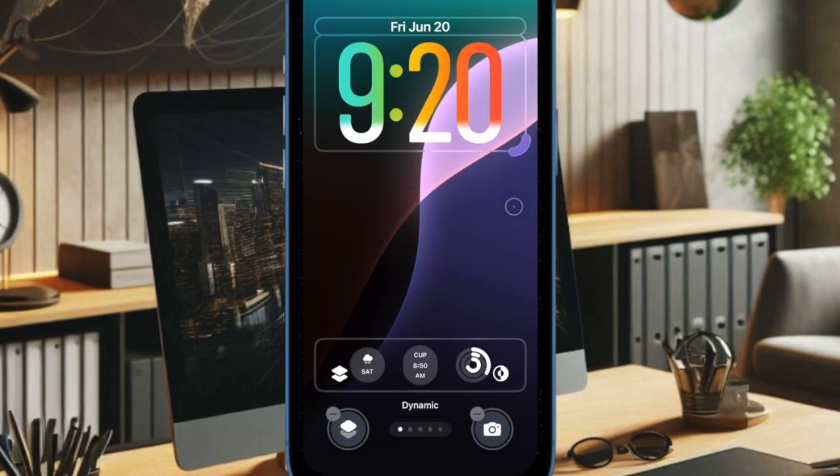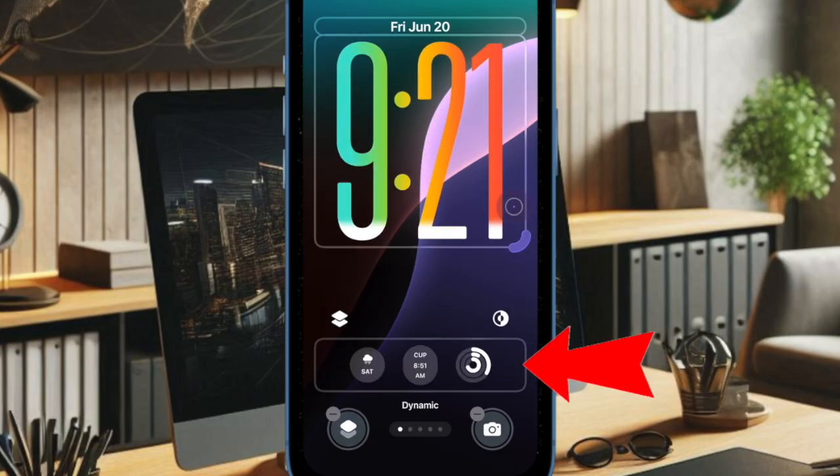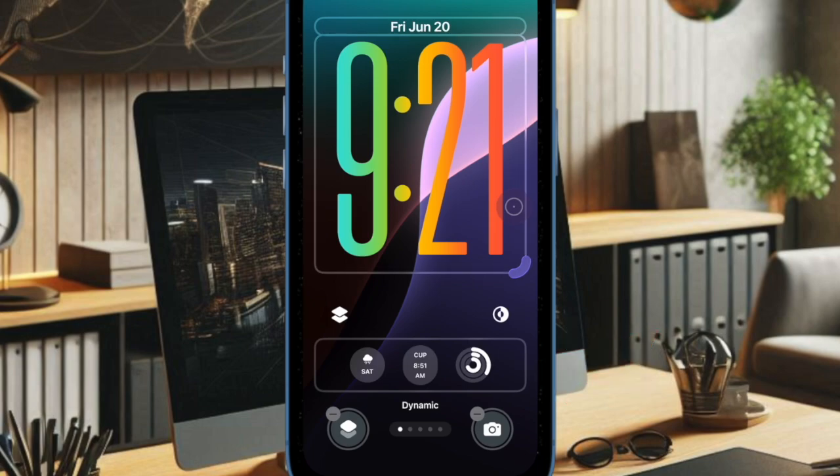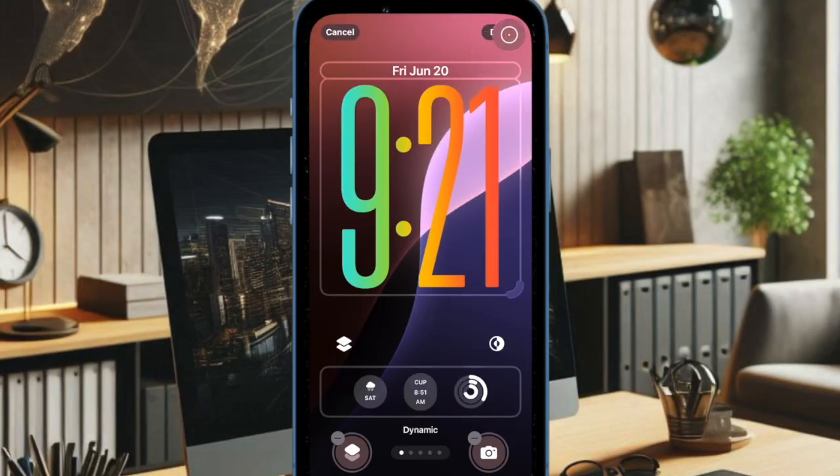Note that if you drag the clock handle to the full side, the widget panel will drop to the bottom of the screen. And once you have perfectly fine-tuned the clock size, make sure to tap on the down button at the top right corner of the screen to confirm the action.